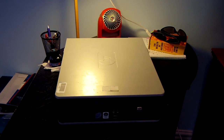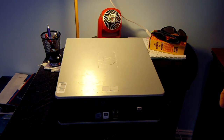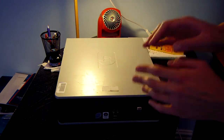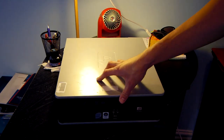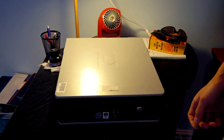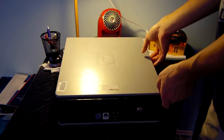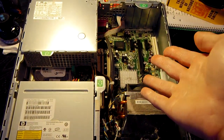Businesses loved these machines: they're modular and incredibly easy to service, very reliable, and much more power efficient than the Pentium 4 machines they replaced — those things were power hungry heat generators. To open the case, there are two clips, one on each side. Push both in, slide the cover back, lift it up, and it comes right off.